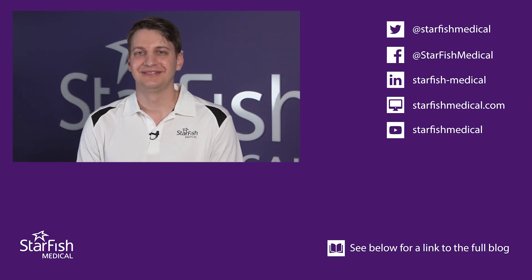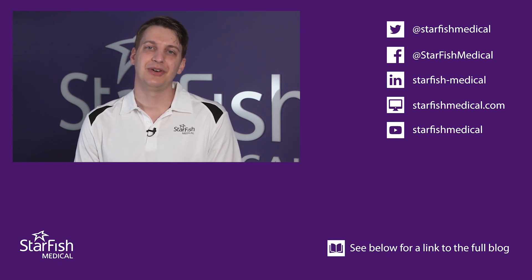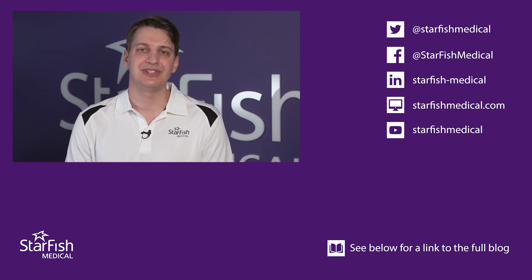Thanks for watching. Please read our companion blog on 60601-1 testing for more information. If you are developing or planning on developing a medical device, feel free to reach out to one of our experts for assistance.